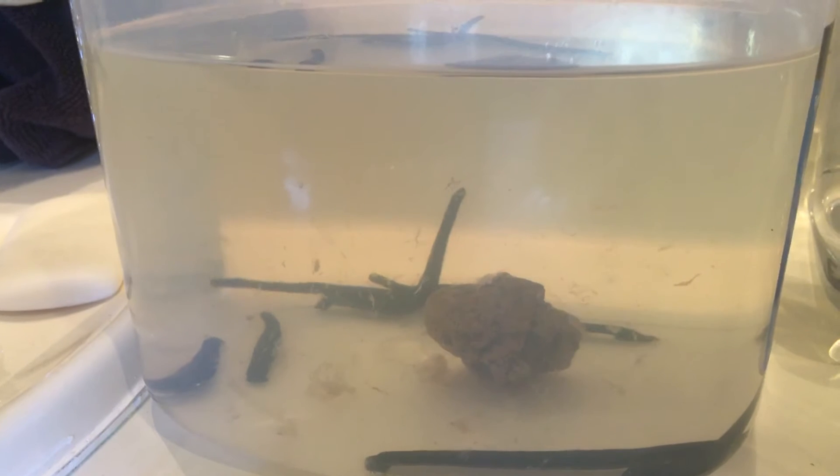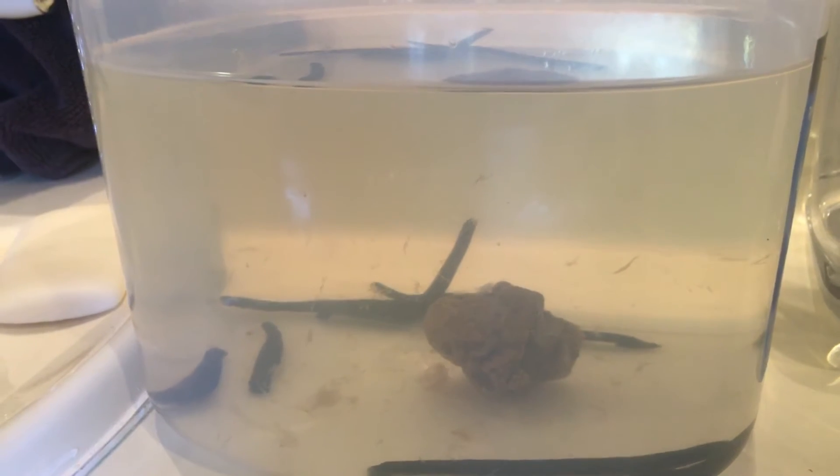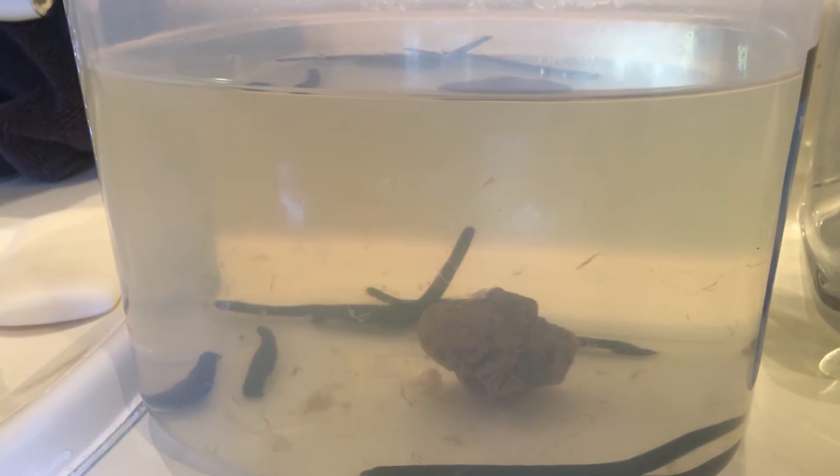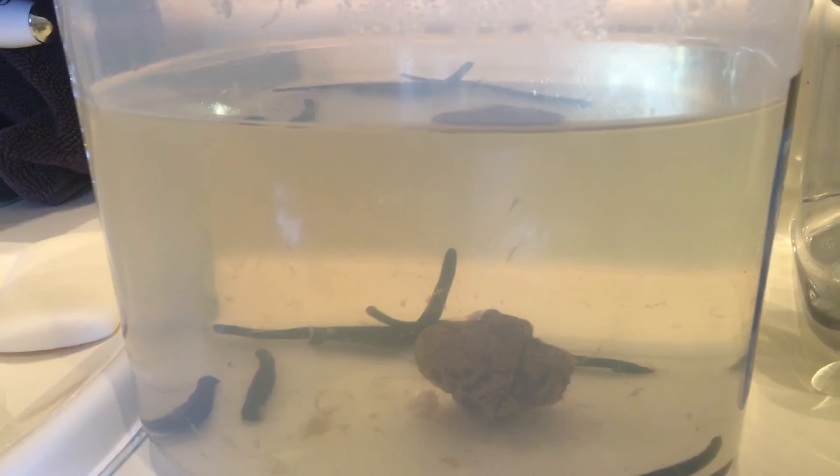But I wanted to give you a little tutorial on cleaning them out. So, as you can see, see all that floating around in there, nastiness? That is the skins that they shed.